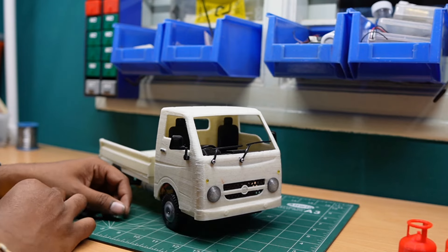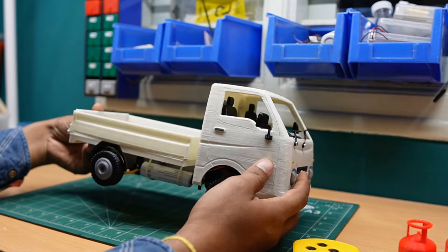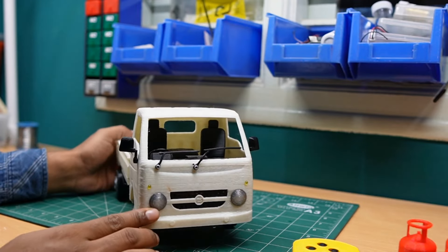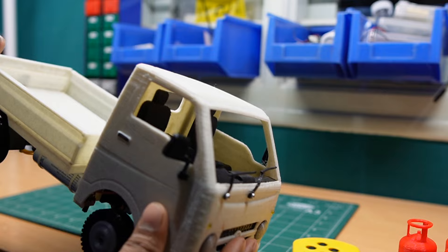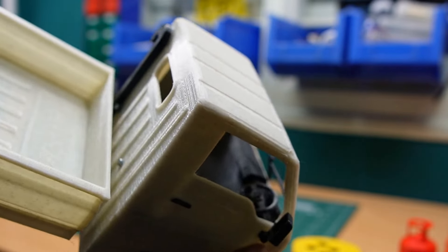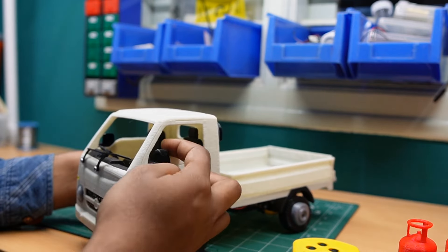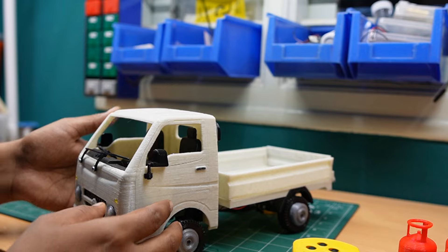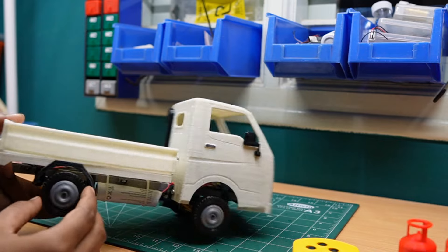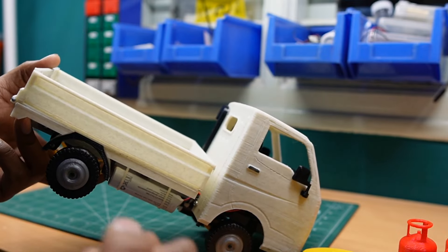Hello friends, welcome back to Akar Lab. Today we are showing our new Tata S 3D printed RC vehicle. This Tata S is completely 3D printed — you can see the headlights, the interior, the steering, the seats, the instrument cluster, and also the ORVMs, which are rotatable. You can close and open them. For this Tata S model, we printed the tires in TPU material, so they feel like rubber tires.